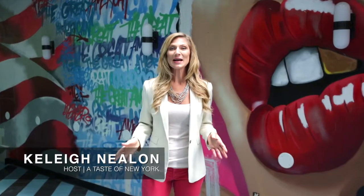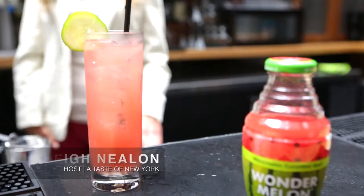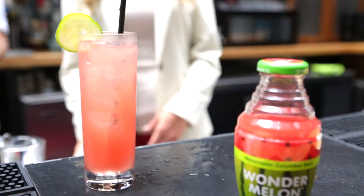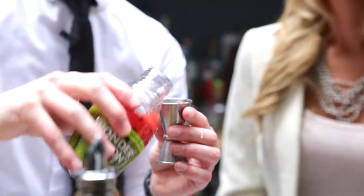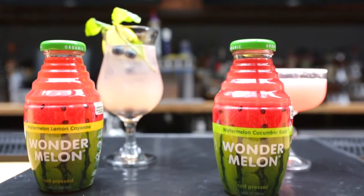Summer is the perfect time to create a special drink for entertaining guests. Watermelon is synonymous with summer, so why not create a refreshing watermelon drink with a twist? Wonder Melon is our choice for creating delicious and fun cocktails this summer.